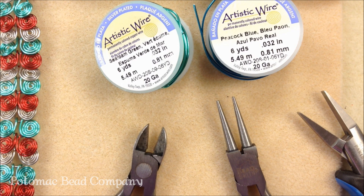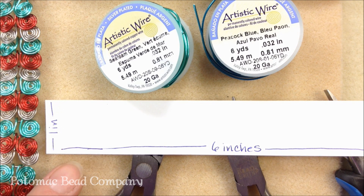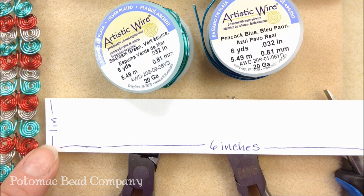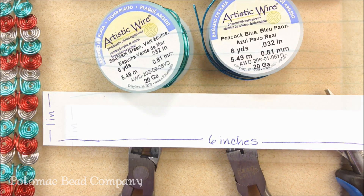If you're finding that when you're making your coils it's kind of marring the finish, you can always use one of those nylon jaw pliers. One other little tool that I've found helpful is to make my own little cheat sheet: cut a piece of paper that is six inches long and one inch wide. This is going to help us — we're going to need six inch pieces of wire so you can measure along here to cut your wire, and once we start our coils we'll be needing that one inch measurement as well.